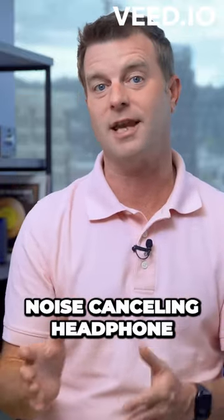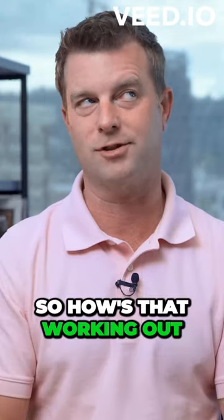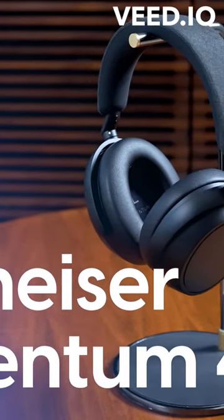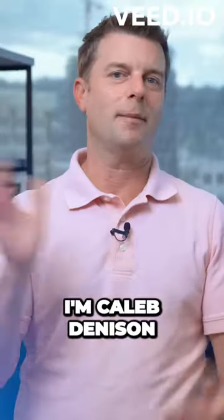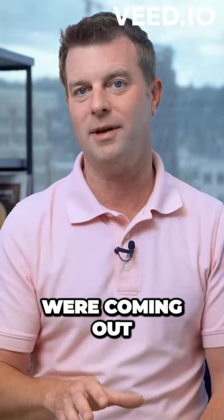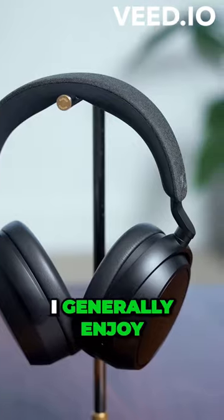If you're putting out a new wireless noise-cancelling headphone, you're going to get compared to the Sony XM series. Welcome back everyone, I'm Caleb Dennison, and when I heard the new Sennheiser Momentum 4 Wireless headphones were coming out and that I was going to get to review them, I got pretty excited.